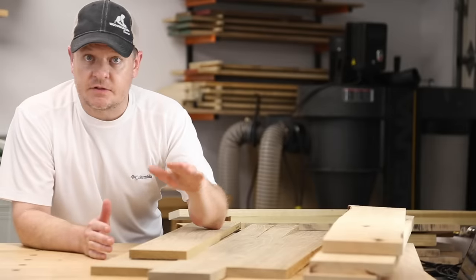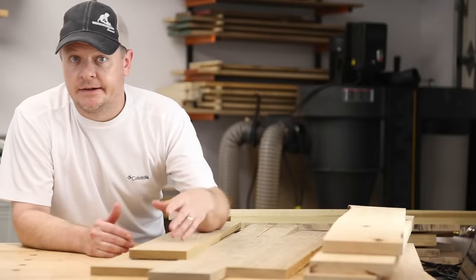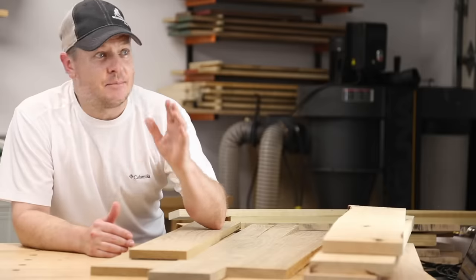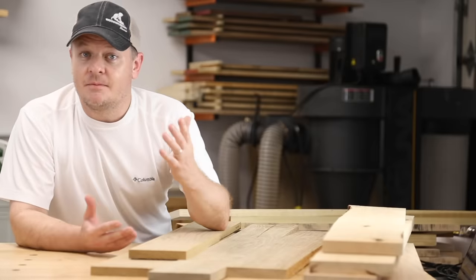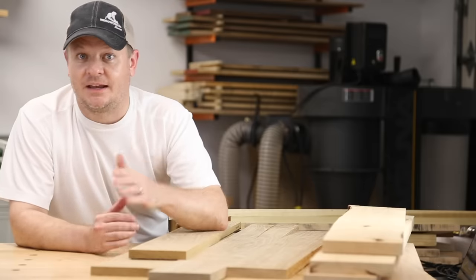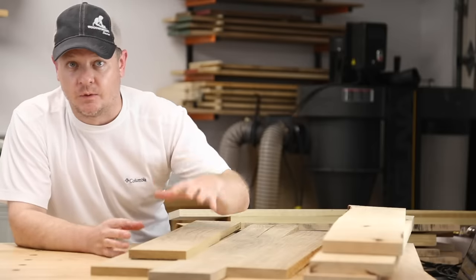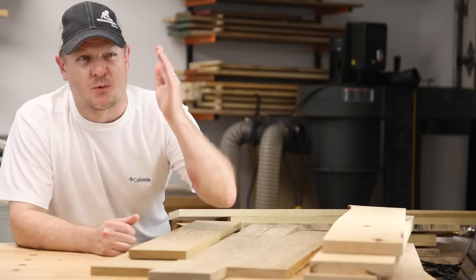I think that just about covers it. If I missed anything or you still have questions, just post them below and we'll try to answer. Subscribe and give us the thumbs up down below. As long as you're saying nice things, I want to hear your feedback. My name is Mark, I'm from Woodworker Source — we sell wood like this to people like you. If you're in our area, come visit us. If not, visit our website; we make it really easy to buy online and have it shipped right to your door. Thanks.